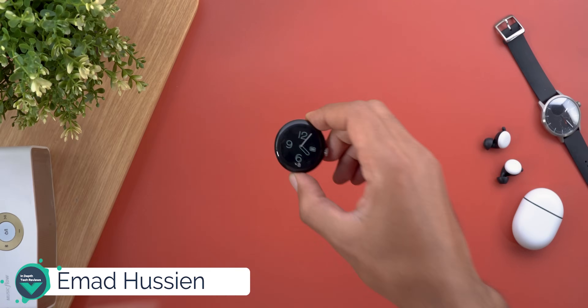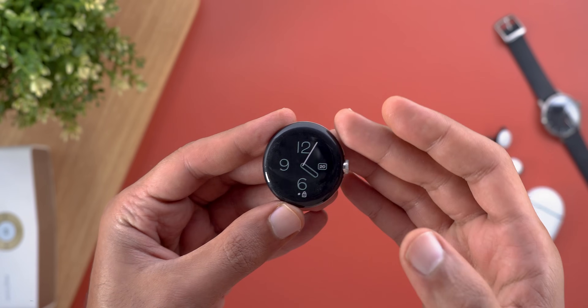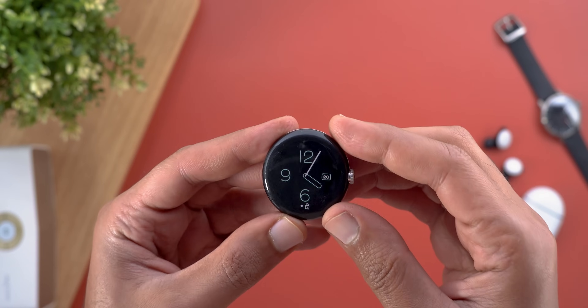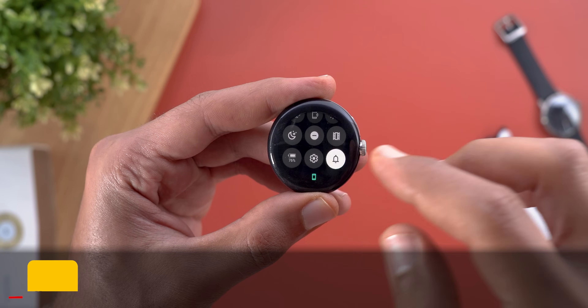Hello everyone and welcome to the channel. Google has finally started to roll out Wear OS 4.0 to the original Pixel Watch, and it will give you some really nice features that I'm going to show you in this video. Without further ado, let's jump in.